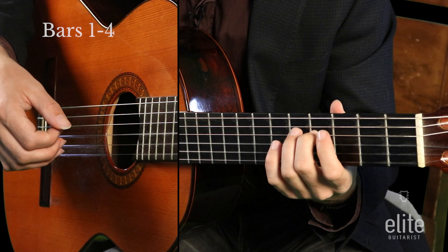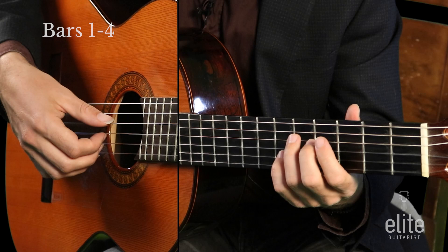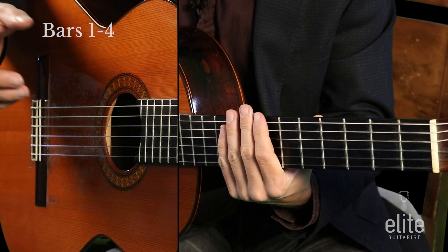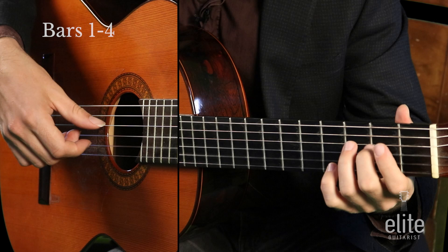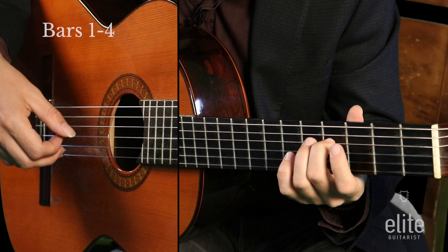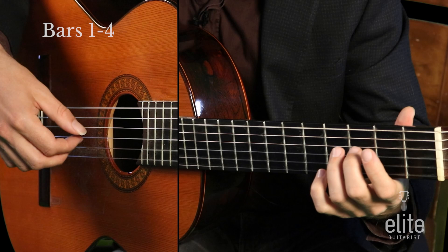Then you have the D — third finger, fifth fret of the A string — then open G. Sometimes I play that Ponticello, which is a tweak from the original arrangement. Measures three and four repeat measures one and two. Altogether slowly — and again the Ponticello version is an option. As I mentioned, I like to lean into that, but maybe play it straight the second time.